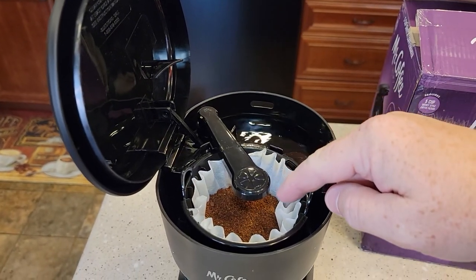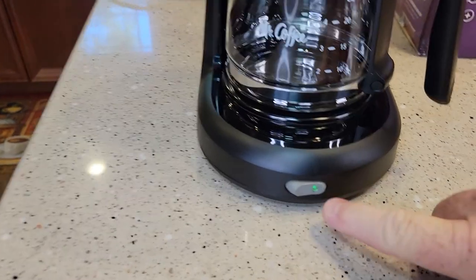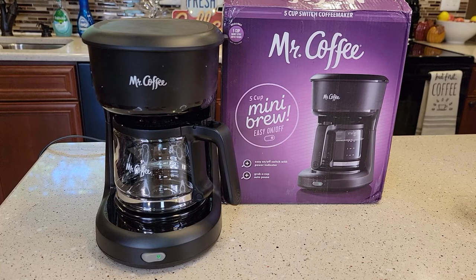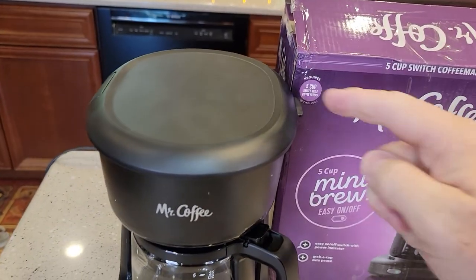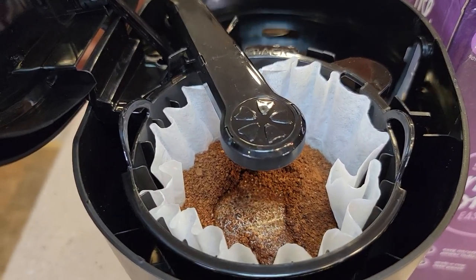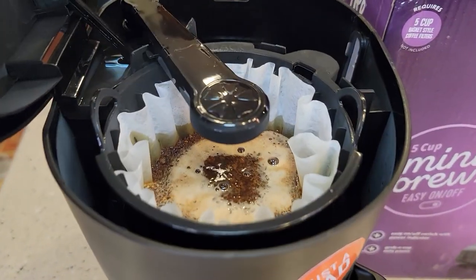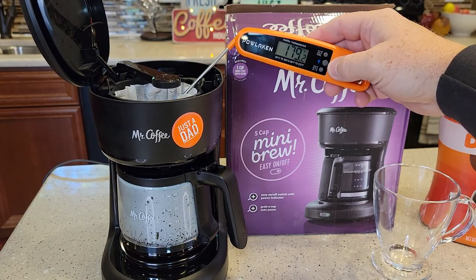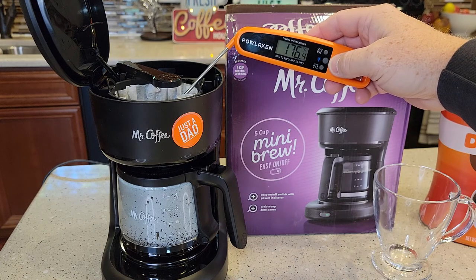Simply just close the lid — we've got our coffee grounds and our water. Close the lid, make sure you put the pot back in, and simply just turn the button on. It does have a green LED light that comes on — it's not super bright. We're going to time it and do some temperature checks. It starts brewing almost right away — I can hear it kind of boiling the water. Now don't lift this lid; I'm doing it for demonstration purposes. See how it's starting to boil the water and send it over the coffee grounds. We can see the coffee is coming into the coffee pot. Let's get some temperature checks of that water coming out — about 176, 178 sometimes.